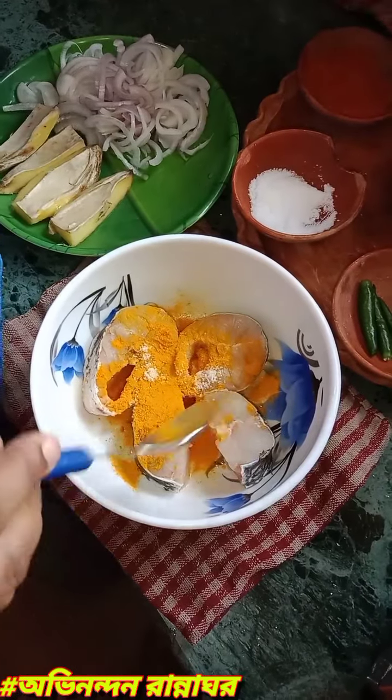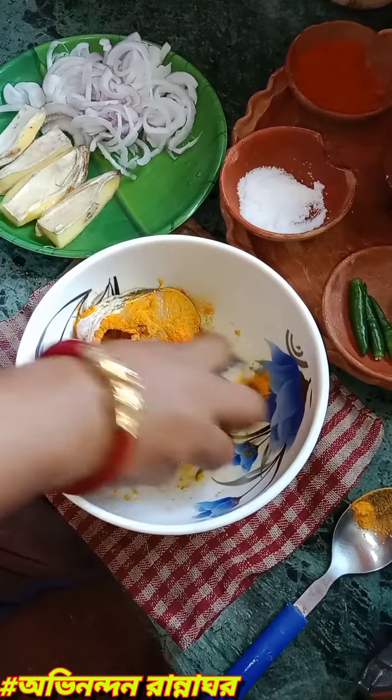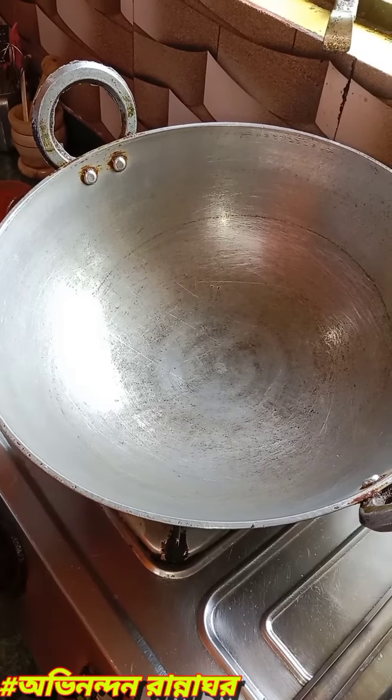We will still cook with some other onions. We will cook with a pan.